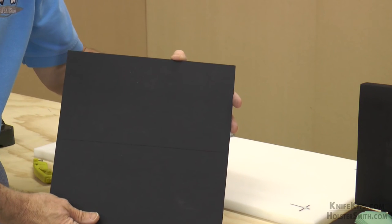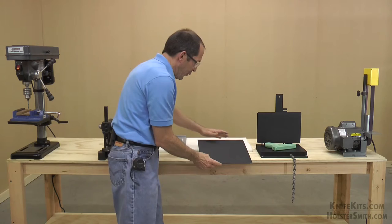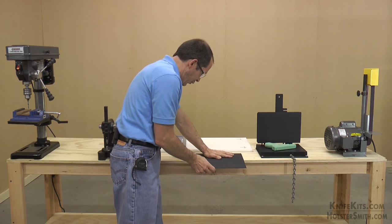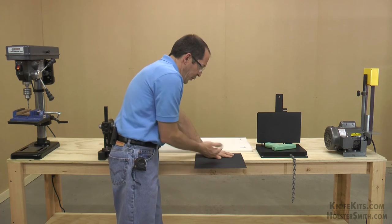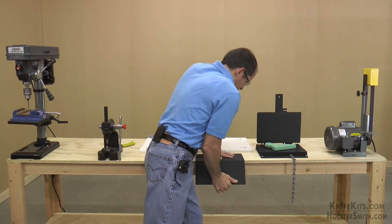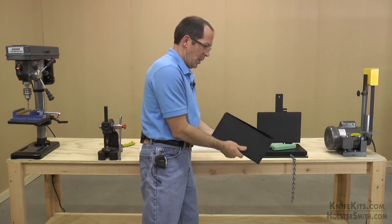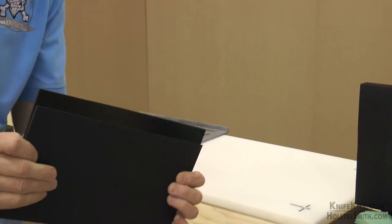See if I can turn that where you can see — basically half the material scored. Now when we want to take it in half, put it on the front of your bench, put the cut side up, and just ease it over the edge. And basically you've got two nice workable sides.